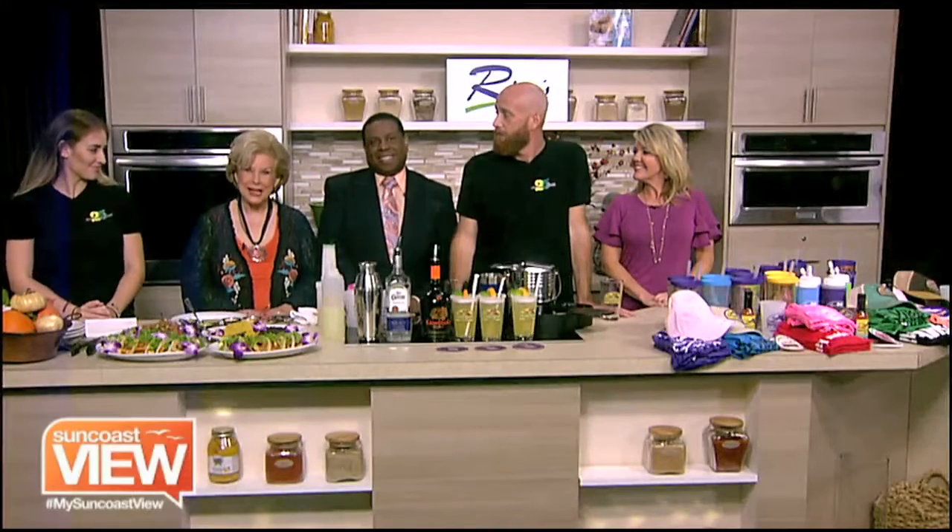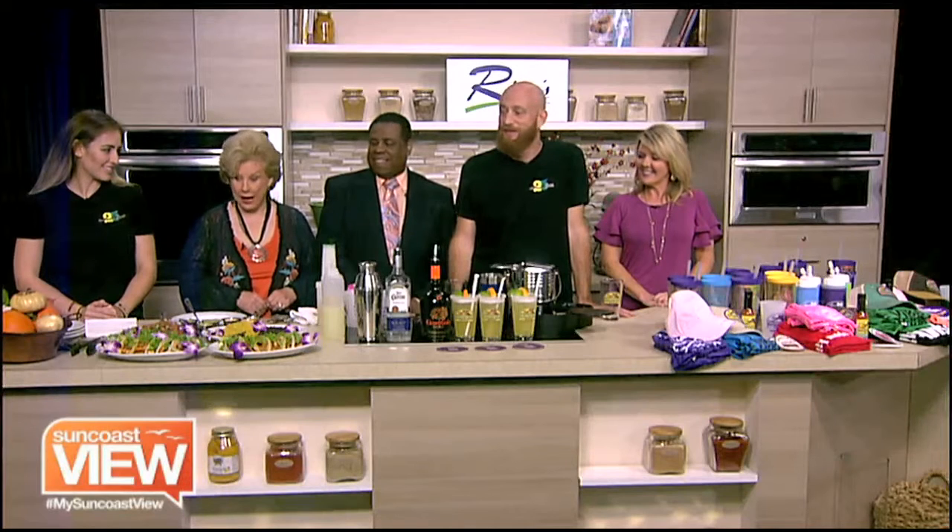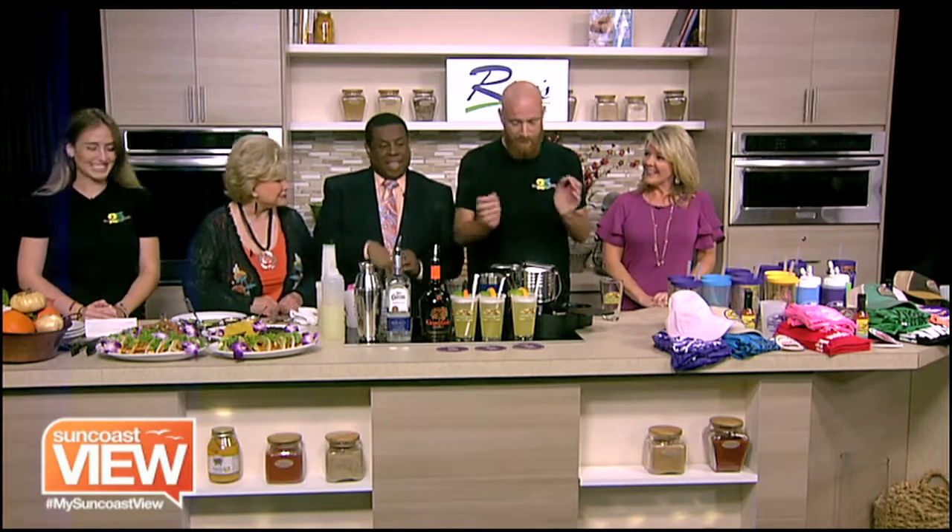Welcome back. We're in Rice's Appliance Kitchen with Liz and Jordan from Daiquiri Deck. What is going on? What are you guys making?